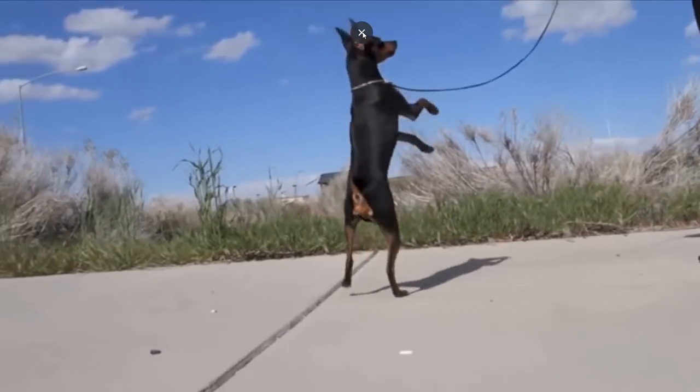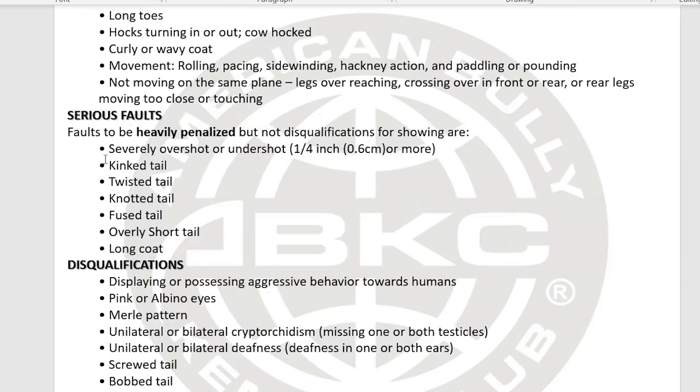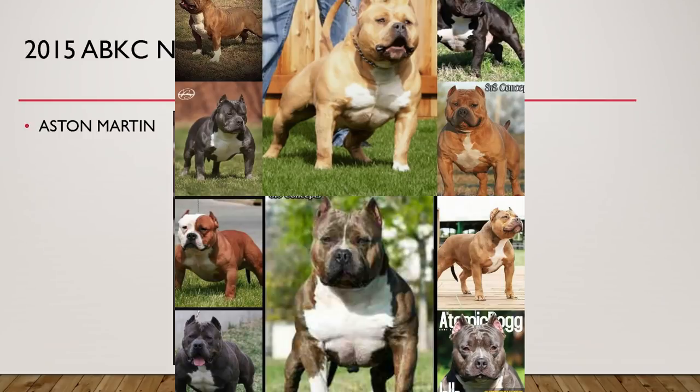Serious faults include kinked tail and twisted or knotted tail. Disqualifications are very important: displaying aggressive behavior towards a judge results in immediate DQ. Other disqualifications include pink albino eyes, merle pattern, unilateral or bilateral cryptorchidism — meaning only one testicle or no testicles — and unilateral or bilateral deafness. Judges sometimes try to get the dog's attention to check for deafness. Screw tail, bobtail, and duck tail are also disqualifying.